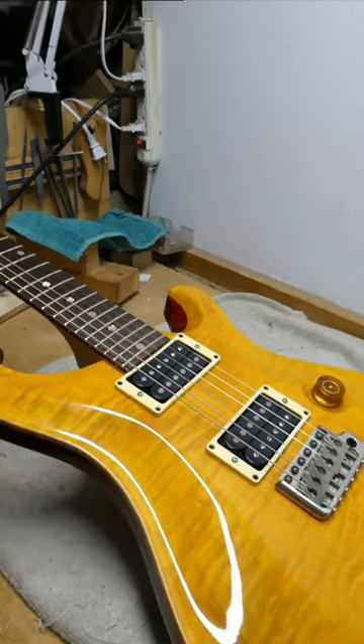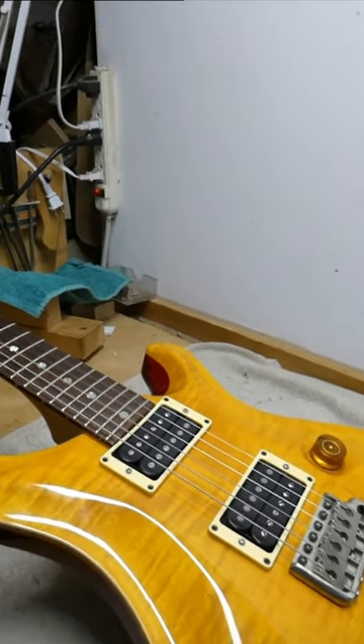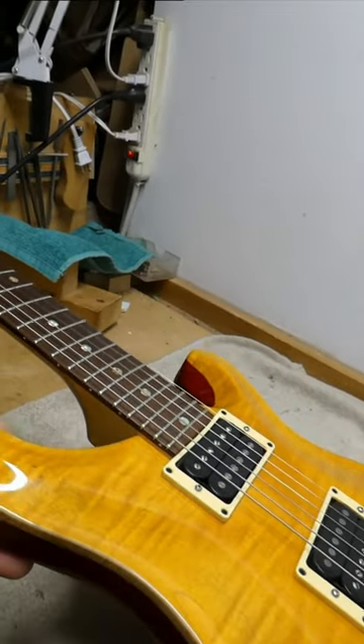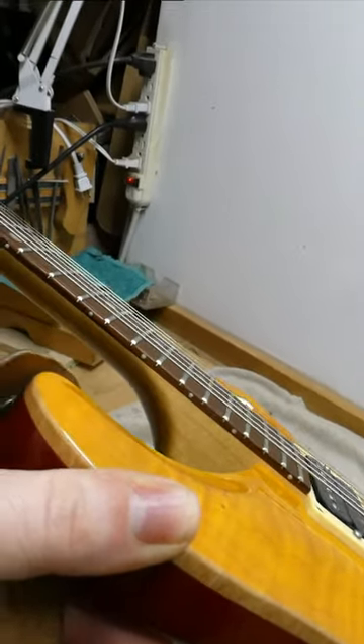He picked up his alternate guitar, which is this rather nice PRS. He'd never had to play it under the moody spectral stage conditions before, and realized then that he actually depends on the side dot markers.